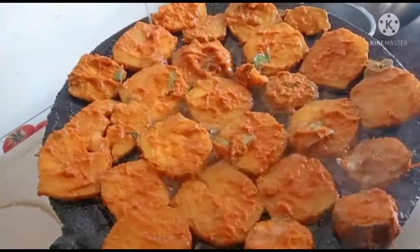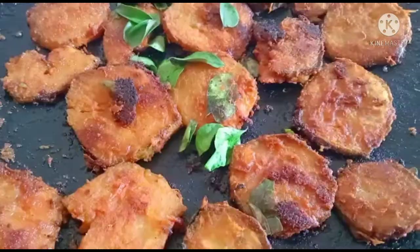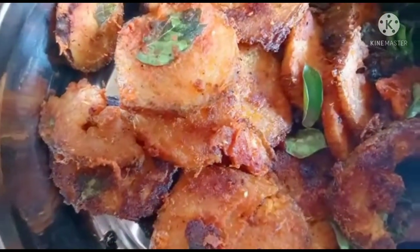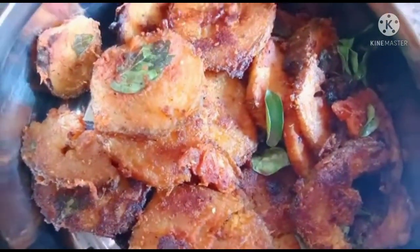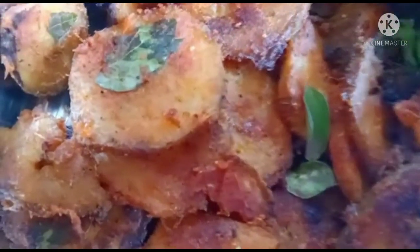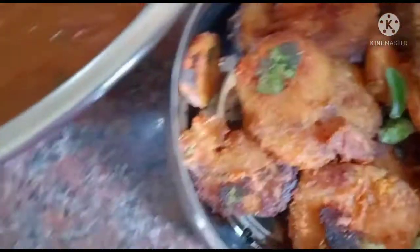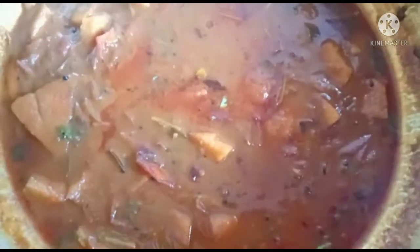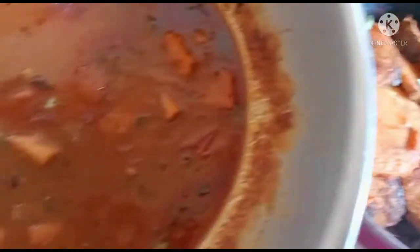Let's add a little oil and fry it. The rice is ready to cook. Thank you.